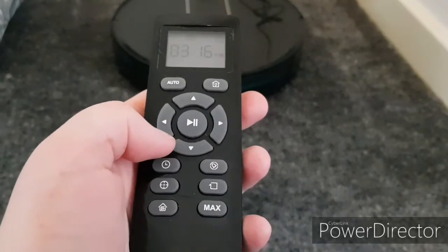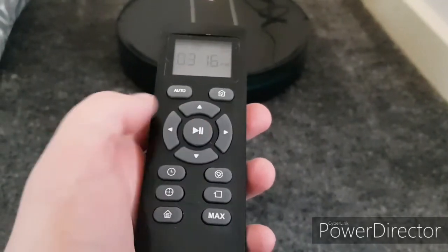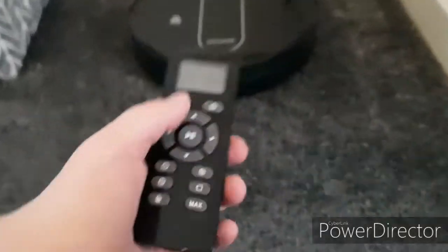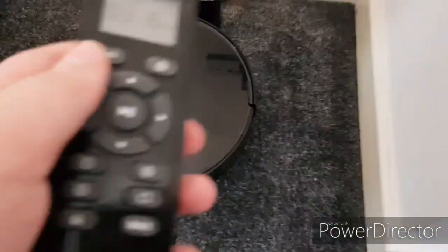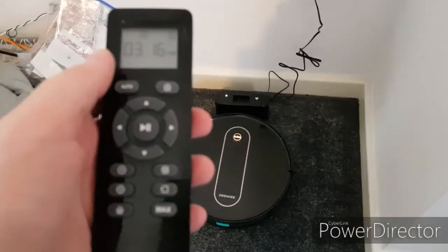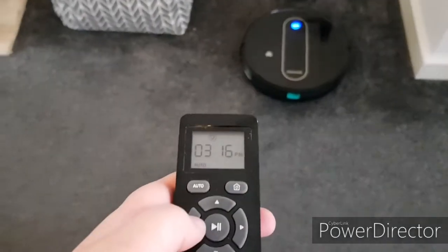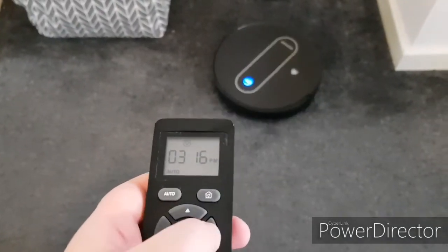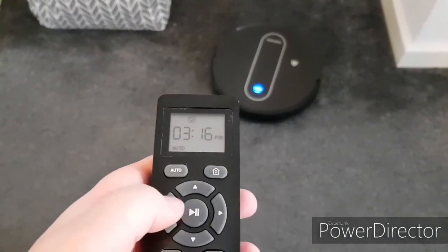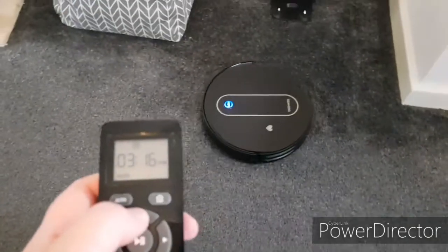And you can use these controls to get her to where you want to take her, and you can press play. So what I'm going to do is show you — like I said, I'm going to get the second one for upstairs because I'll find that easier. So I'm going to click auto.